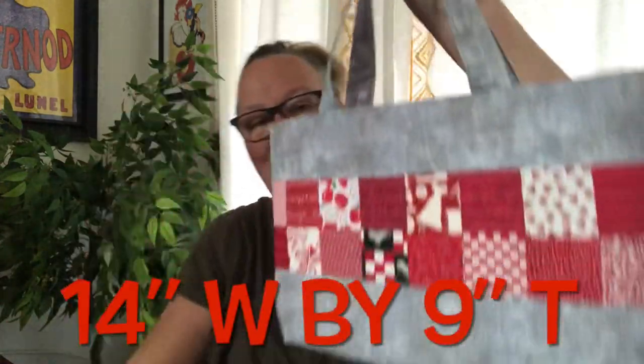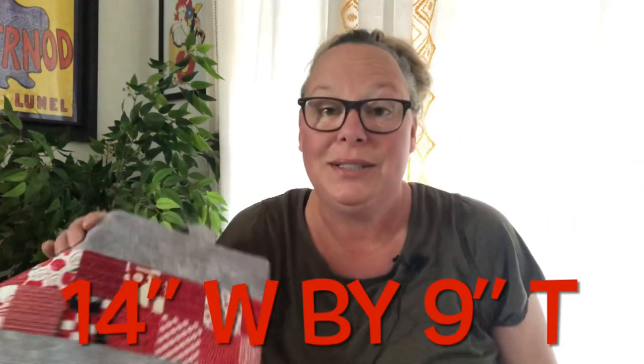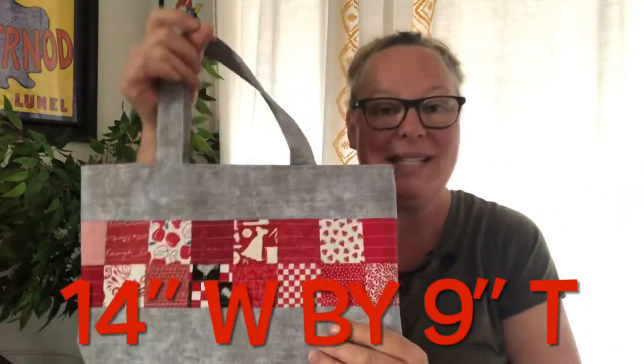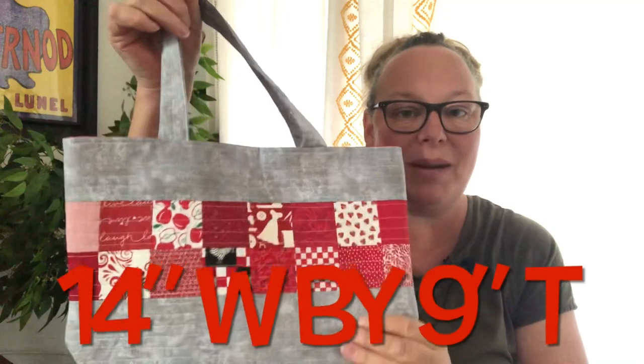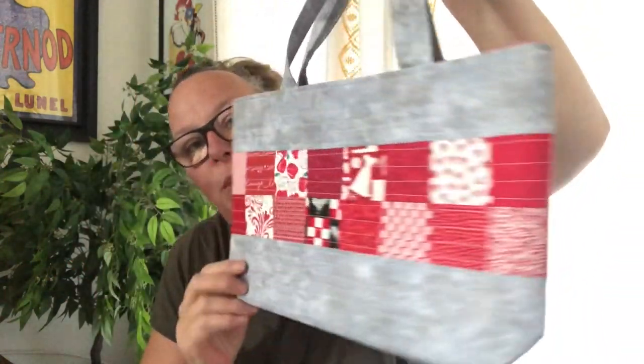So I've got all these bags made, all available, and all ready to find a new home. If anybody is interested, just send me an email and I'll be happy to quote you a price.